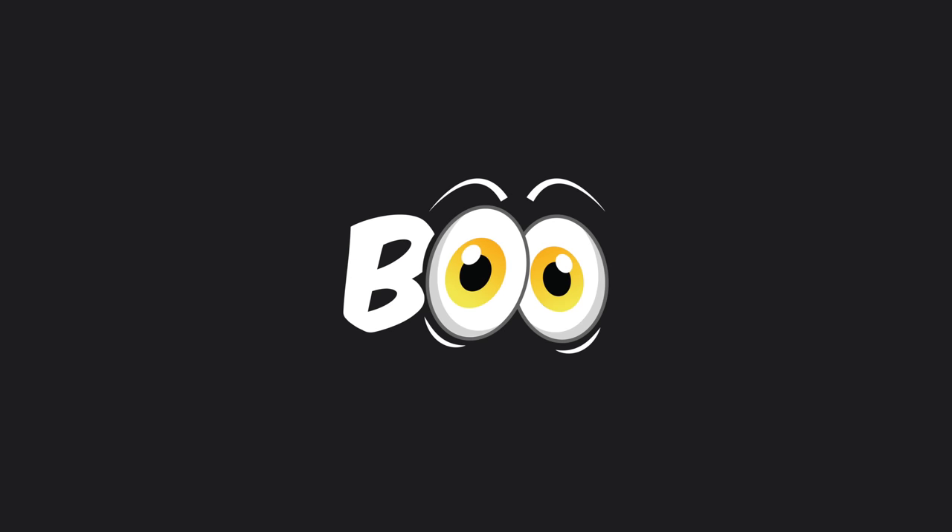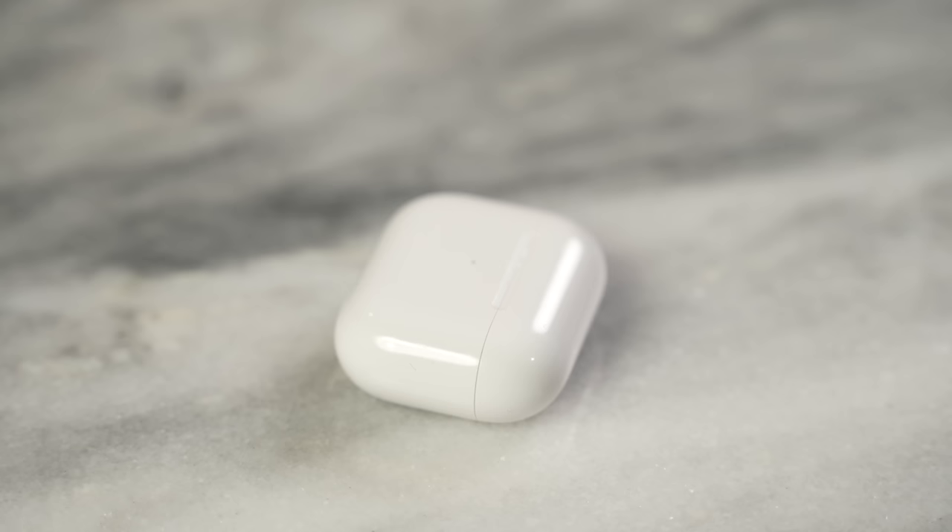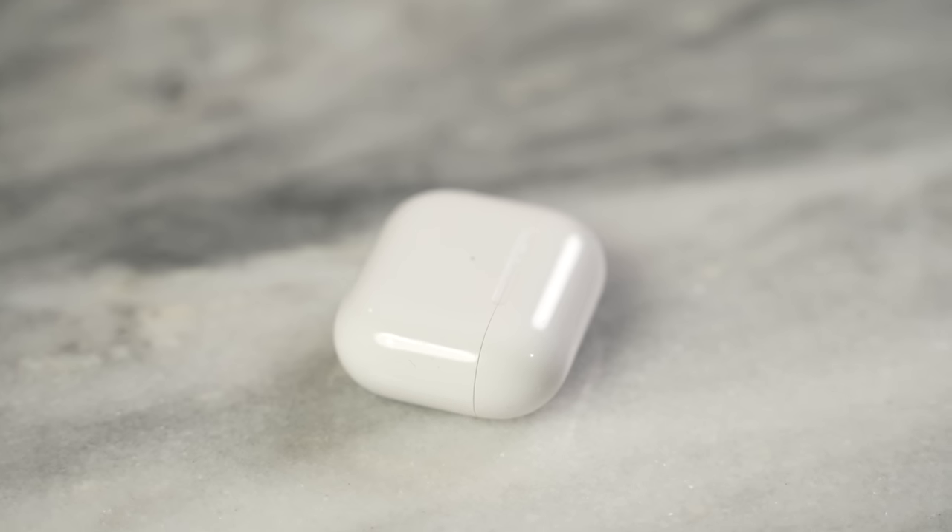The brand new AirPods 3 are here, and we want to find out how well they compete against their biggest rival, the Galaxy Buds 2. Hey guys, Thunder E here, thank you for joining me on the channel. Today I have the brand new AirPods 3, which are available right now. If you're watching for the very first time, go ahead and hit that subscribe button and notification icon to get notified about more videos about audio and fun things like this on the channel.